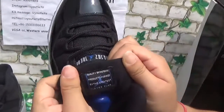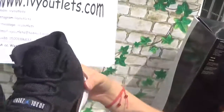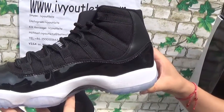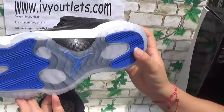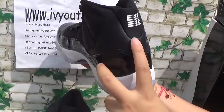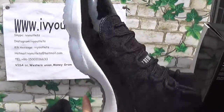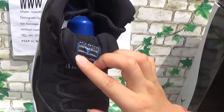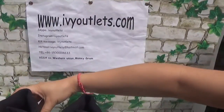And then let's see the tongue. And there is a shoe tree. Let me show the other pair — the bottom, the '23' in the middle. The shoes are so nice, right?